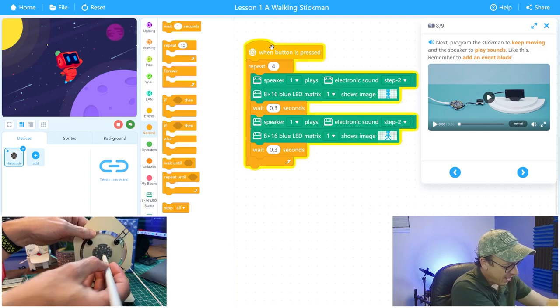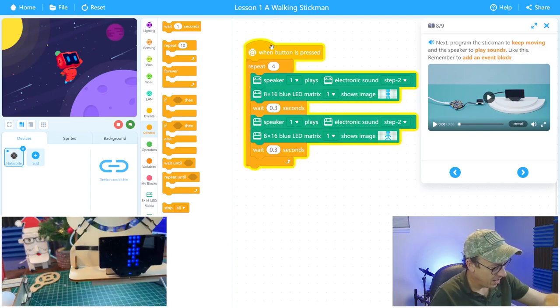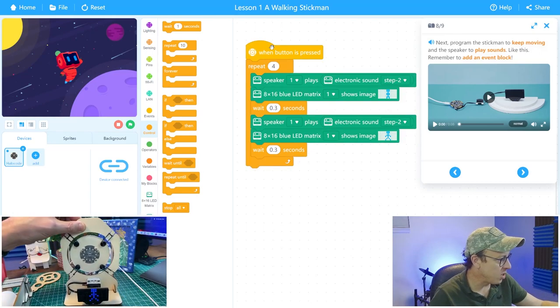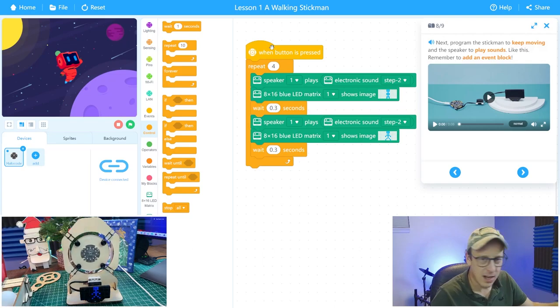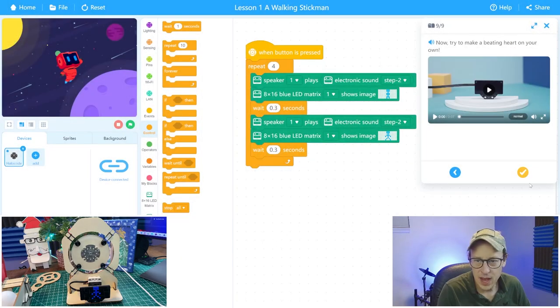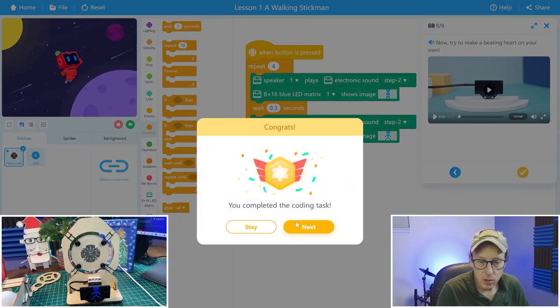The button is on the microcontroller — I'll use an Apple Pencil to press it through the little hole. I press the button and there is the animation of the man walking, and you can hear the step sound. There we go — animation complete. The project wants a forever block but I prefer the repeat block so it ends cleanly, and then I've completed the task.